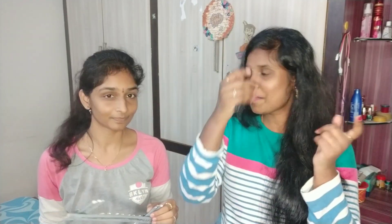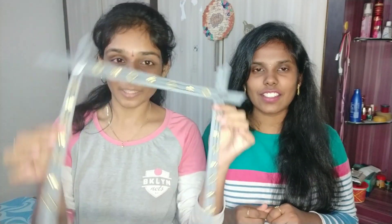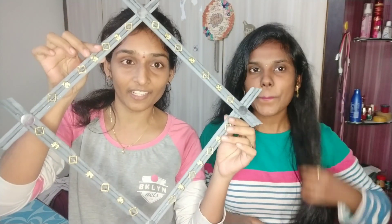So let me tell our viewers about the use of this item. It is not just a picture — it's like a wall hanger. If you want, you can use a frame. It works as a wall hanger.